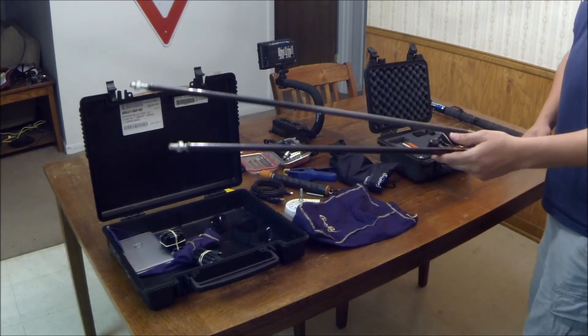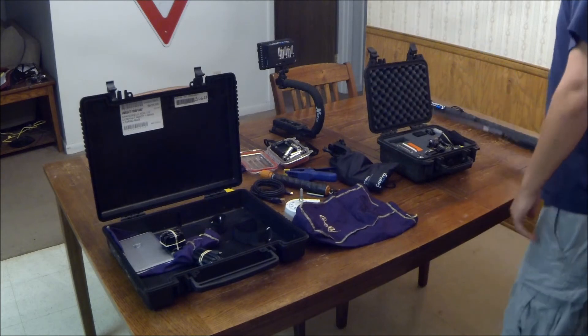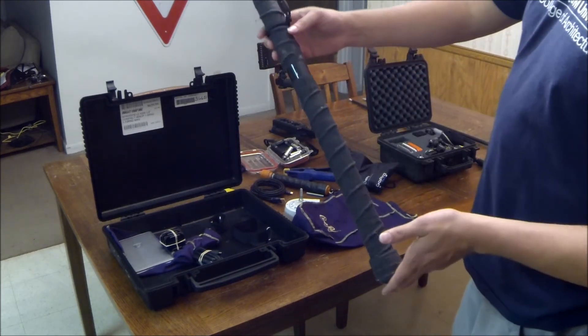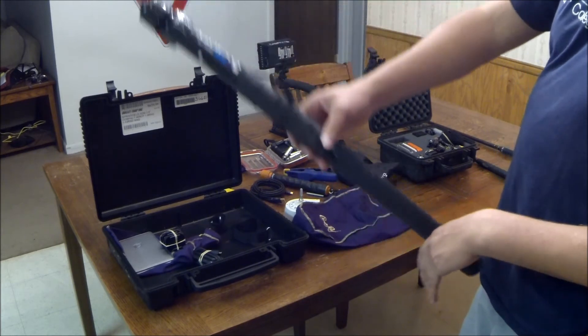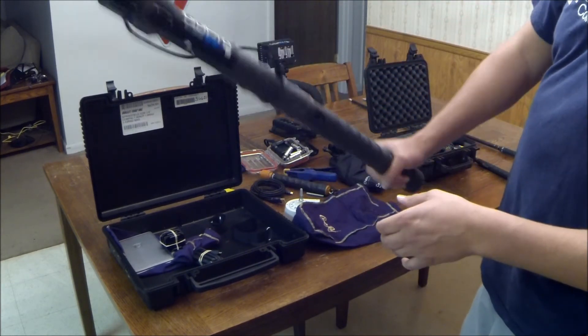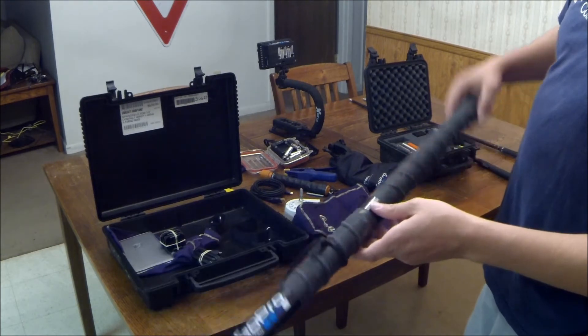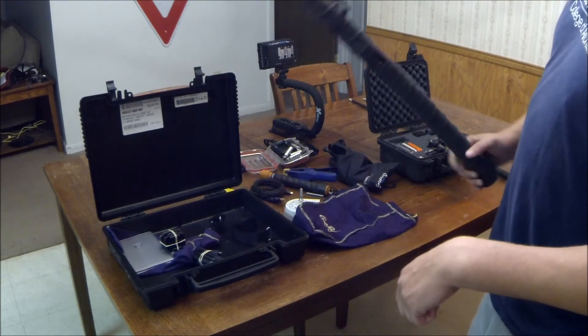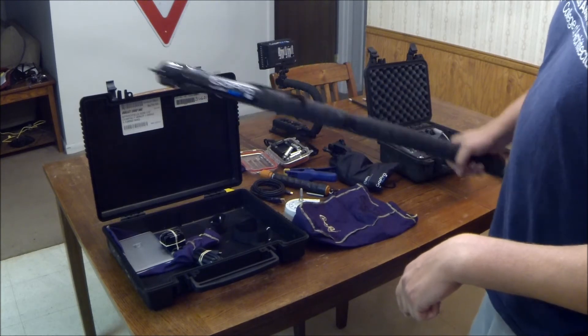You just need some old broken golf club shafts. I've showed y'all this before — this is my larger pole, the first one I made. I really like this one. It's heavy, but it allows me to get some good stable footage. I've used it for a lot of different things.